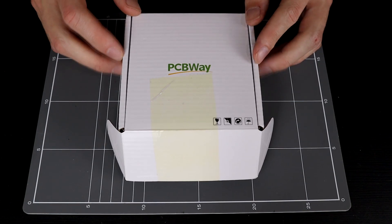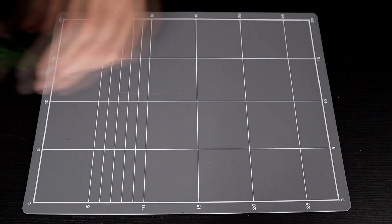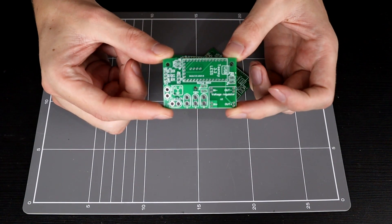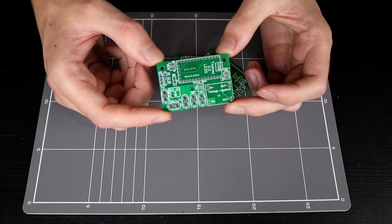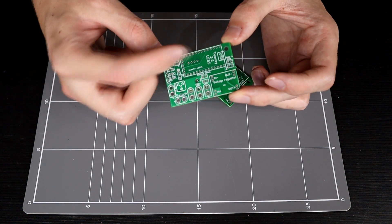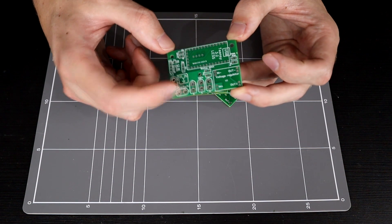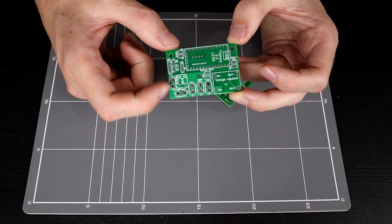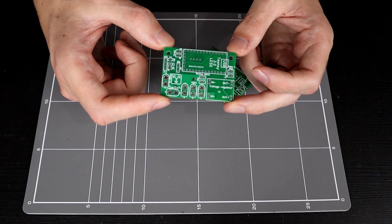Thanks to PCBWay for sponsoring this video and providing some new PCBs for the upcoming multi-build. These PCBs are designed to do a couple of things: they reroute everything so that I can use D-Shot properly, because the old system wasn't running D-Shot and I had to re-wire it by hand. I've also now got a power board included which should hopefully cut down on some of the very messy wiring that was happening inside the MeltyBrain.